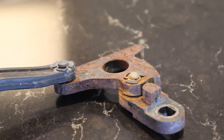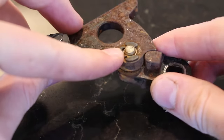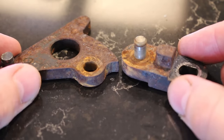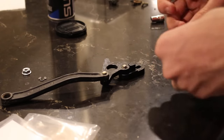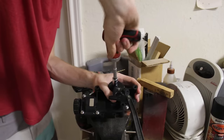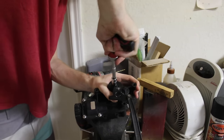Before reinstalling the pivot arm I wanted to clean it up. The passenger side arm came apart just by taking off the little clips, but the driver side motor had an earlier style pivot arm with rivets for the joints, so taking it apart wasn't an option. Both cleaned up really nicely after wire-wheeling off the rust and painting them black. The joints were greased up, the clips reinstalled, and then it was pressed back onto the motor.